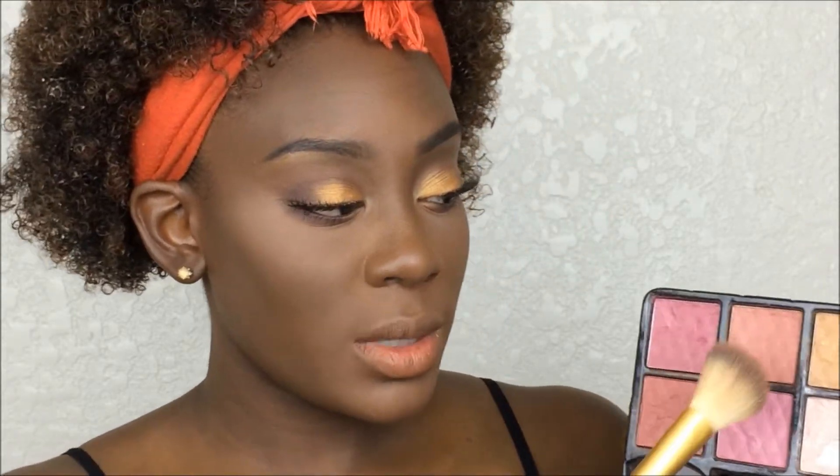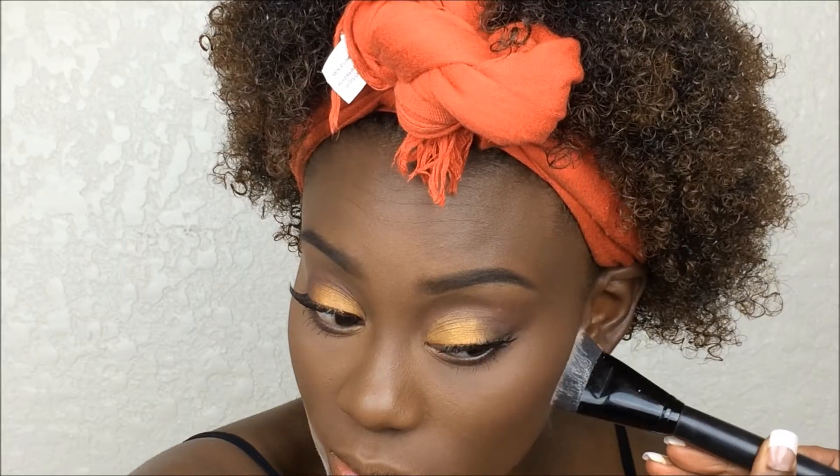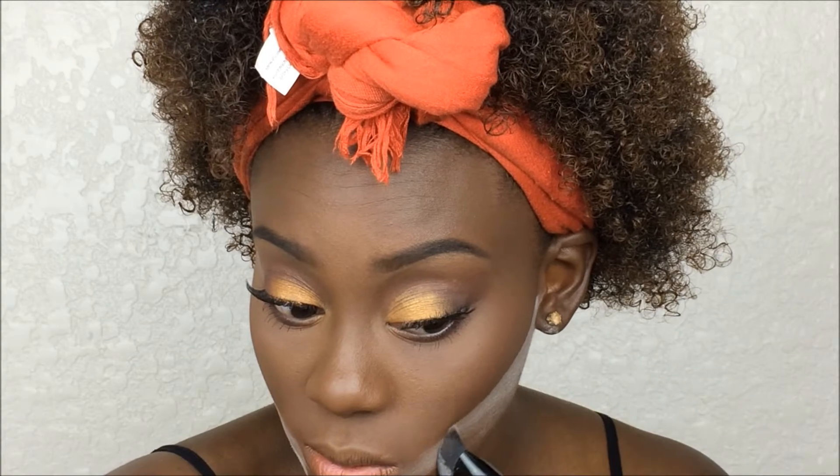Now we're moving on to blush. I'm going back to my old Ulta palette — I haven't used it in a while and haven't been using blush much during summer, but why not. I'm mixing these two colors here and lightly dusting them on the apples of my cheeks. I'm also going to clean up my contour by taking my air sponge powder on the contour brush, then dusting it off.